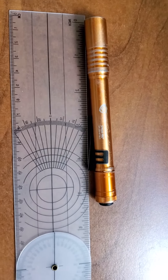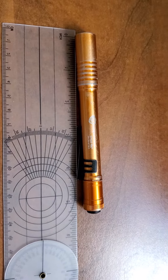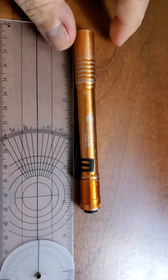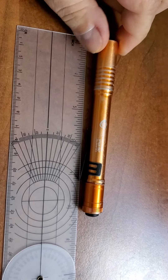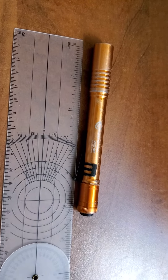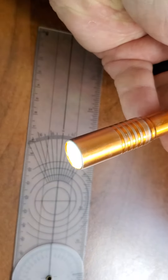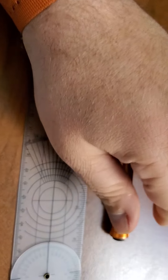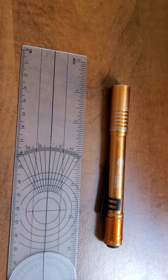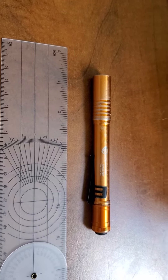Hey guys, Adam with Grey Ghost Technical here today, and I am reviewing the Streamlight Stylus Pro. This is a basic 2AA flashlight. It's about nine and a quarter inches long. It's got a push button top on it and roughly 85 lumens. These lights run anywhere from $15 to about $28 depending on what features you get.